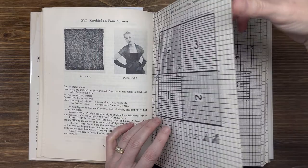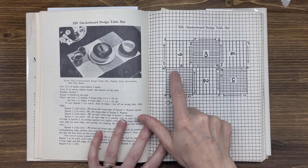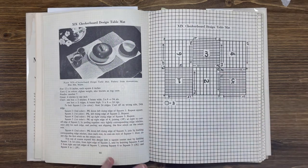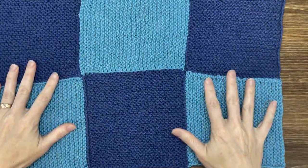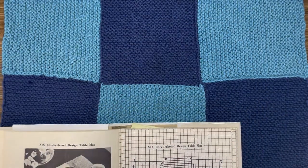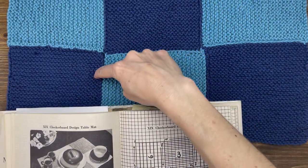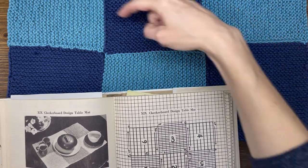The next item in the book that demonstrates this is the checkerboard design table mat. It's just modular squares knitted one right after the other. I actually have an example of it. You can see this would be unit one, unit two, unit three, four, five, and six.